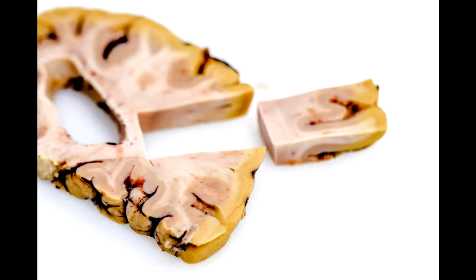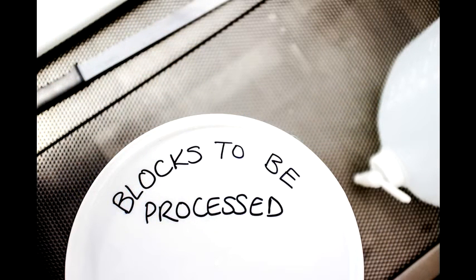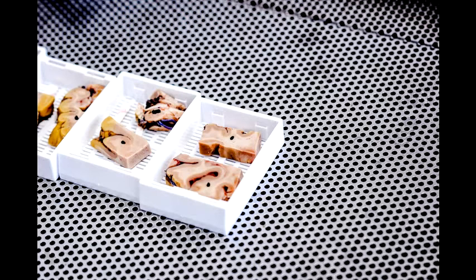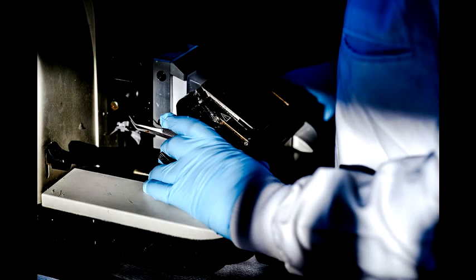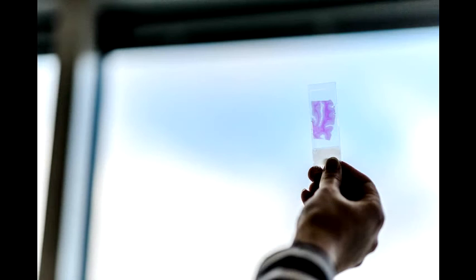These blocks of tissue then go into the processor which, over the course of about 88 and a half hours, uses a mixture of graded alcohols and chloroforms to gently draw out all of the water from the tissue and replaces it with melted paraffin wax, giving the tissue a lot more structure. Those pieces of tissue then get embedded into blocks of paraffin wax and can be cut on a microtome, which can cut incredibly thin slices that are seven micrometres thick — seven thousandths of a millimetre — so that the slice of tissue is less than a cell thick, allowing us to see individual cells under the microscope.